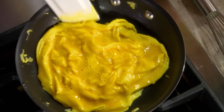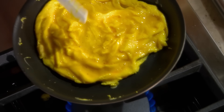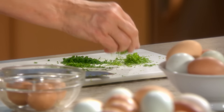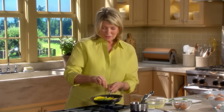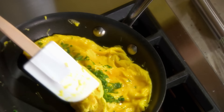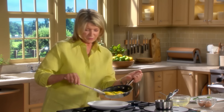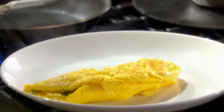Cook just until there are no more runny parts — the omelet will continue to cook when off the heat. See how it's moving in the pan? You want it constantly moving from the bottom. Sprinkle your fines herbes over the egg — tarragon, chervil, parsley, and just a little bit of chive. A nice rolled omelet: slide one side this way and roll it onto a warm plate. Hold the pan this way in your hand and roll the egg onto the plate. French-style omelets are rolled; American-style omelets are folded.